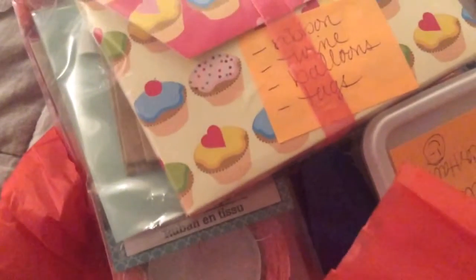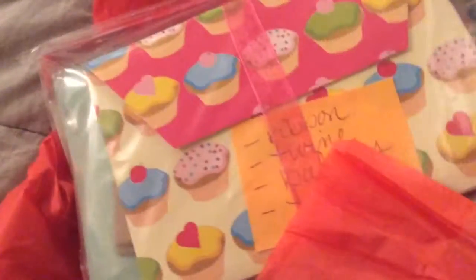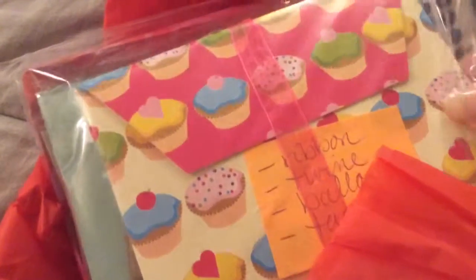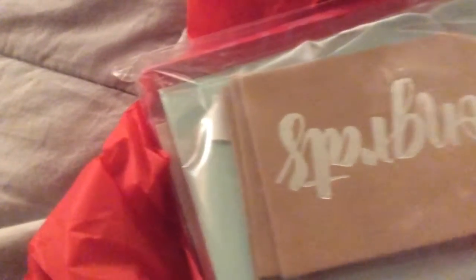I already attempted this once, so it's opened. So she packed everything in a plastic bag. I'm just going to pull it out. Ribbon, twine, balloons, and tags is in this first one. It's so cutely packed.